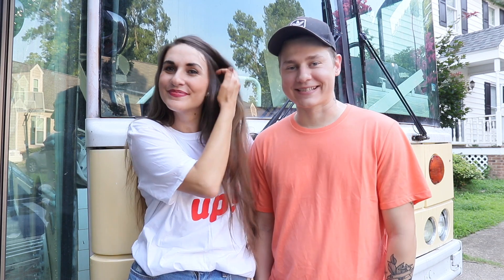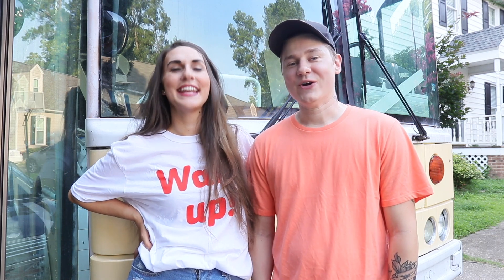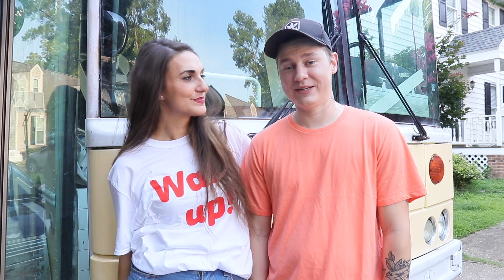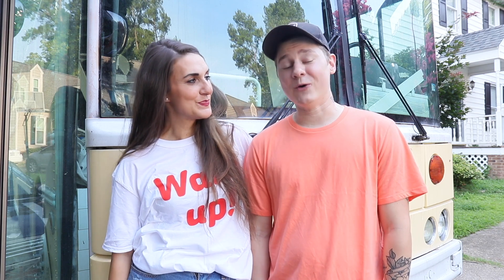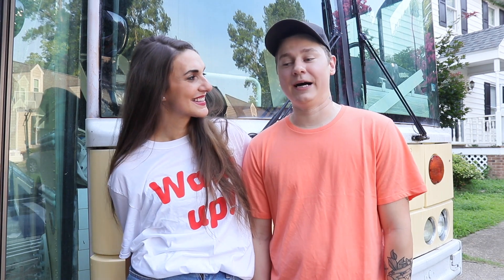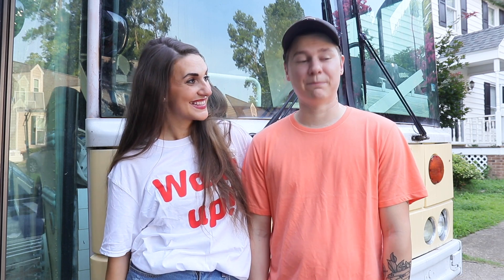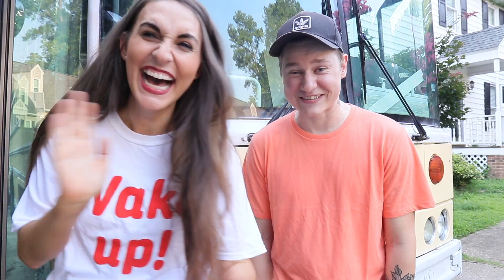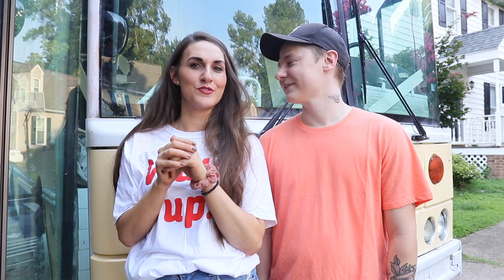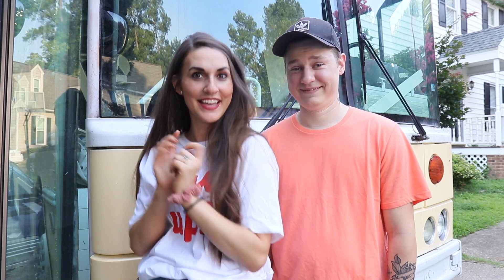We honestly don't know where we last left you — it's been super difficult just picking up the camera and keeping up with everything. A lot is happening: we are selling our house next month and getting it ready, which means we're also trying to get stuff ready on the bus. Starting next month I'm going part-time at work, which is super exciting because that means more time to work on the bus. Also — we finished the bedroom on the bus! We have one final thing to place in the bedroom and then we're going to show you the grand reveal.